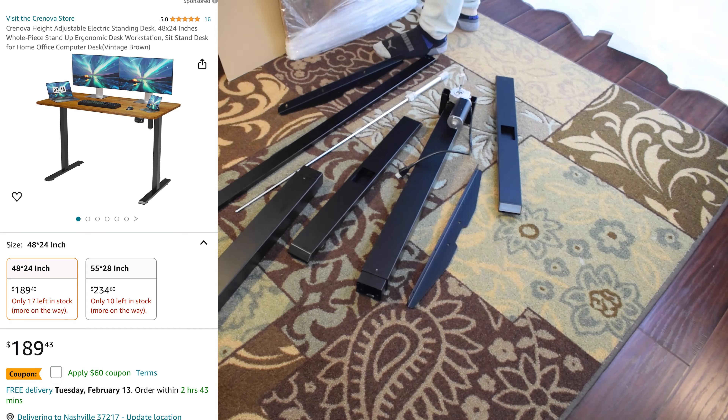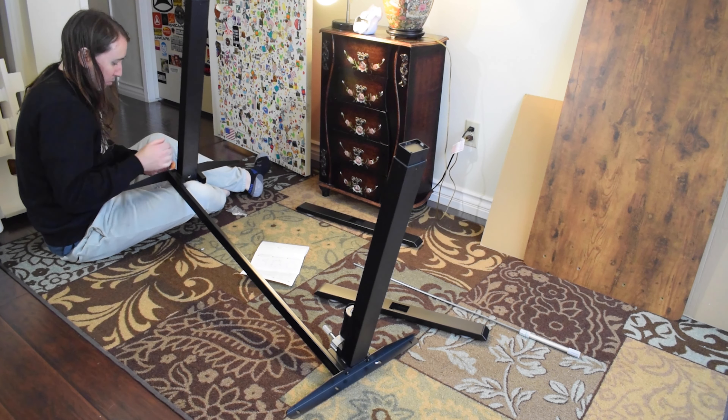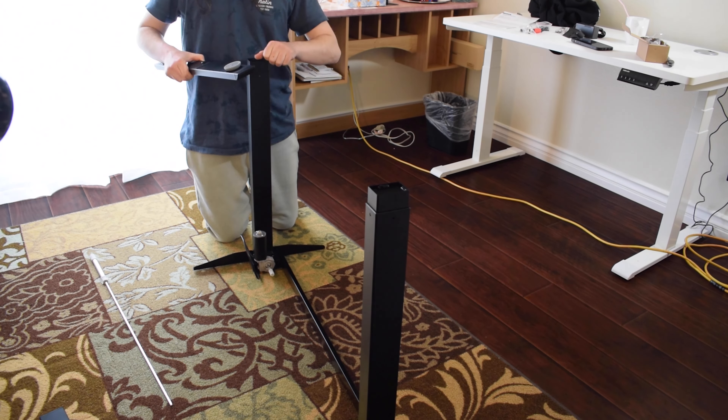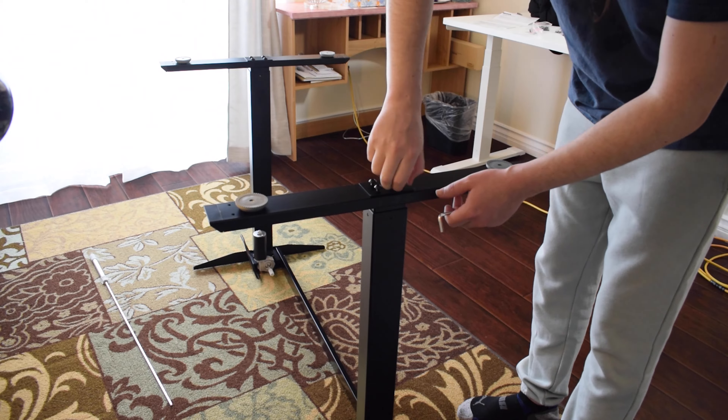Putting the desk together was fairly easy, however make sure you are using the right screws in the right places. There are two screw sizes and at first I was accidentally using the wrong ones, so I had to take them out and replace them with the correct screws, which meant it took me a little longer to put the desk together than it should have.